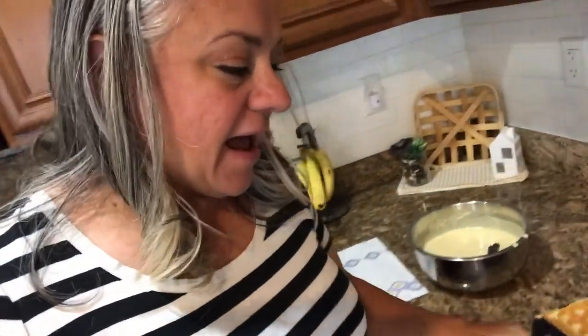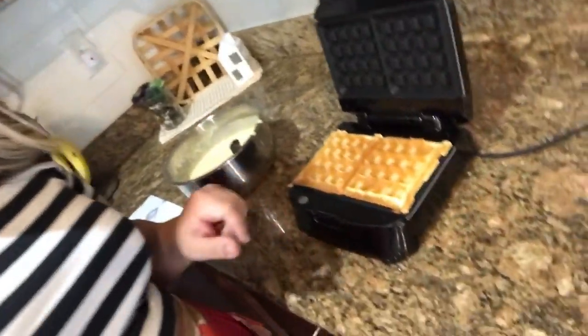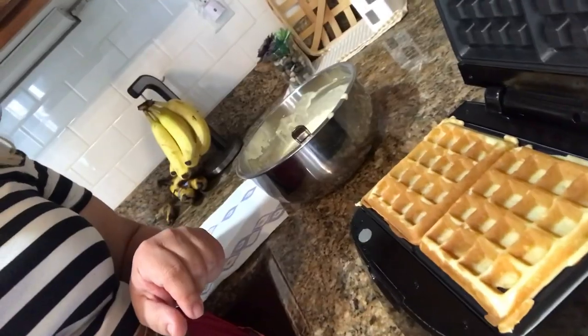I'm interrupting this blending to show you the first batch of waffles coming out. Look at how golden they are! I'm just going to use a fork to take them out and then keep going with the rest of the batter. Sauce is done — or I should say the cream base.